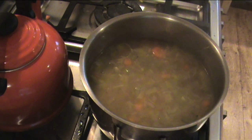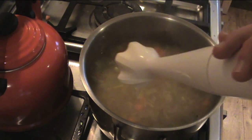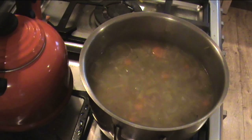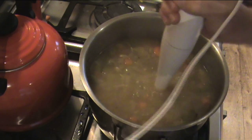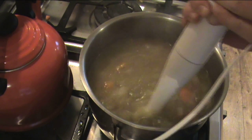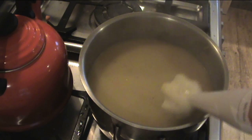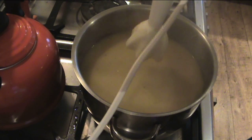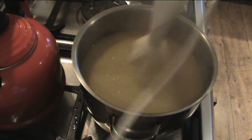Now depending on taste preference, you can either blend the soup with a handheld blender or a liquidiser, or you can just have it as it is — it's completely up to you. I prefer to have it blended, so I'm going to do that. After you've blended it, it should look something like that. Always remember when you use a blender, put it in first before turning it on, otherwise you'll have a huge mess.